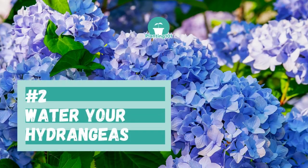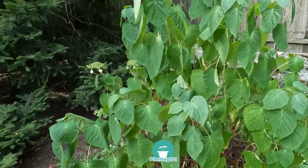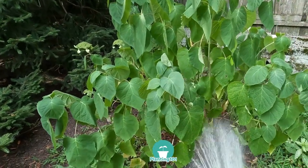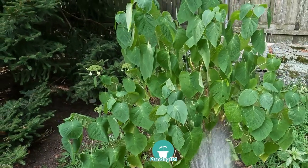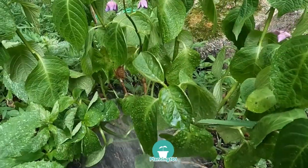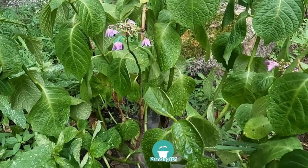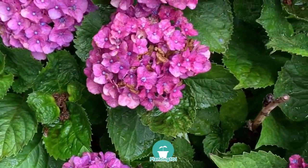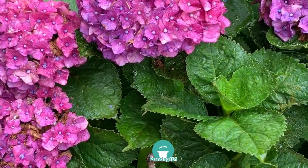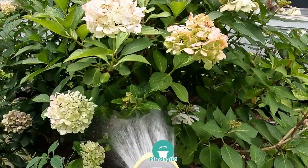Number two: water your hydrangeas. One of the main reasons why my hydrangea shrub failed to flower the second summer is I didn't water my hydrangeas. I was busy that summer and neglected my garden. It was a particularly dry summer, my hydrangeas drooped and there were no flowers. Hydrangeas need regular watering. The following summer I watered my hydrangeas once a week and it flowered nicely. Water your hydrangeas at least once a week — more if you have time. If there's a dry spell, water it more than once a week.